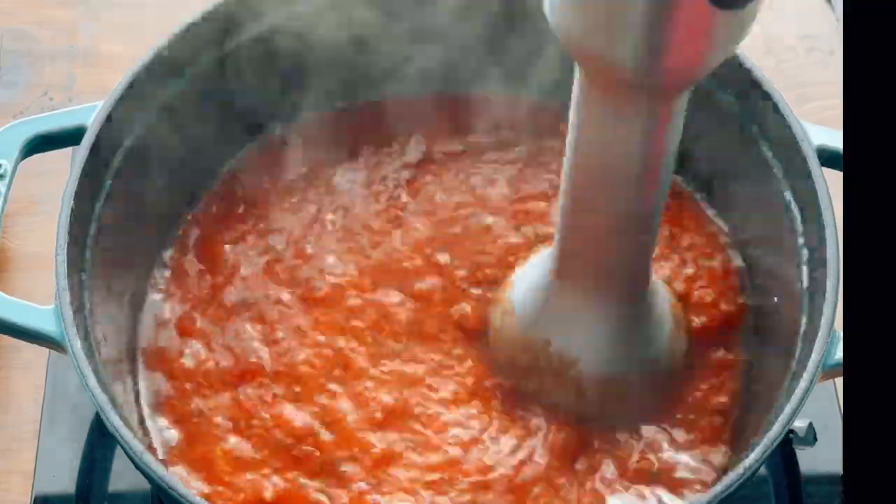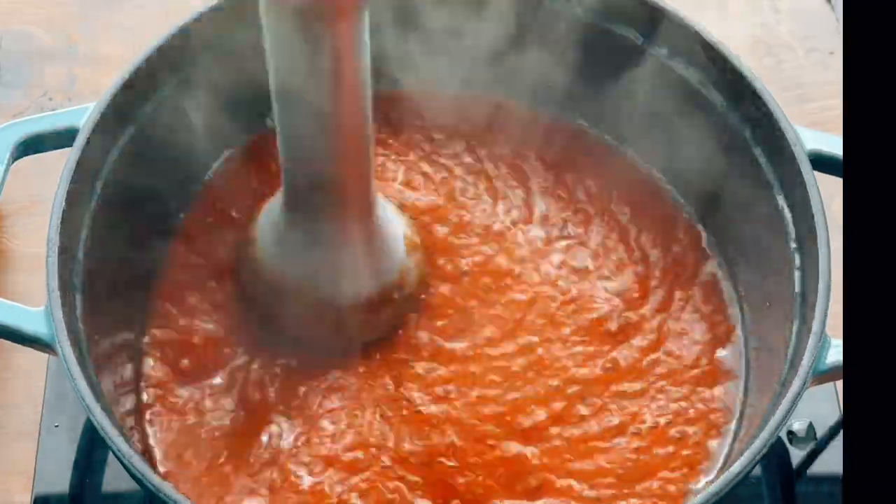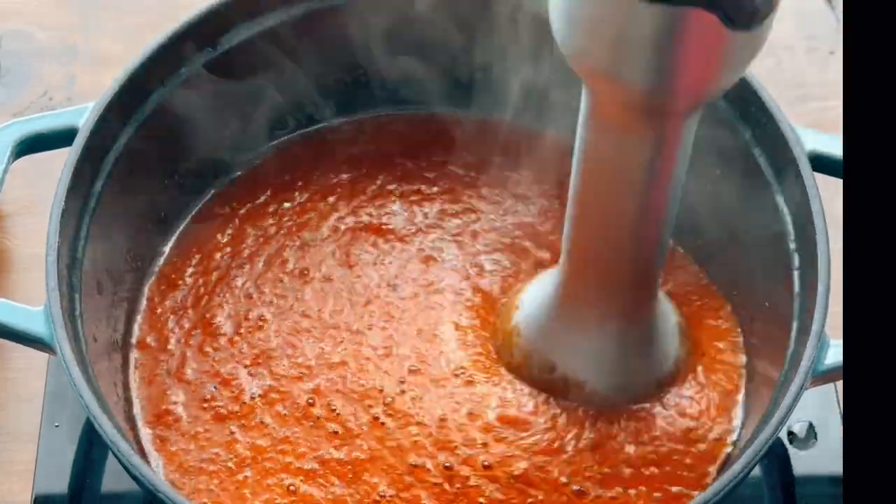We're using our immersion blender to do that. You can also throw it into a blender and have a good old time until it gets smooth. Now our sauce is done and we can move on to our next step, which you'll find out in our next video.